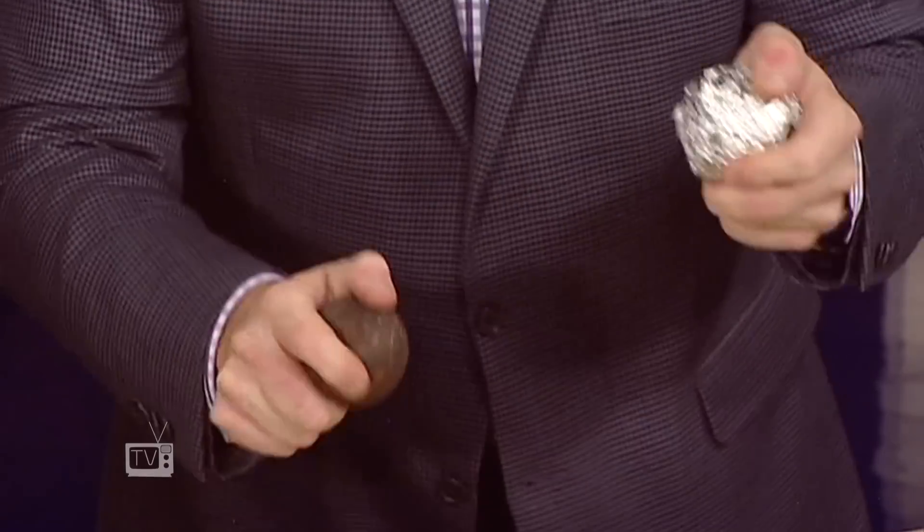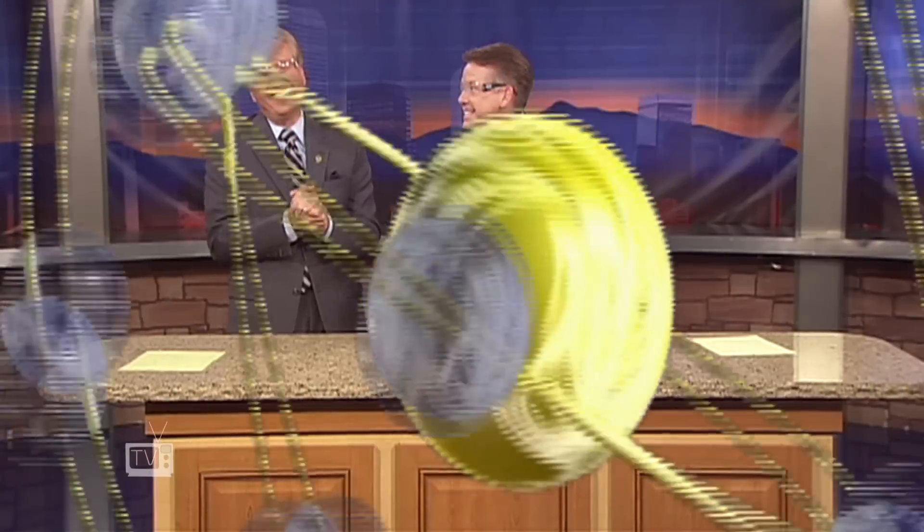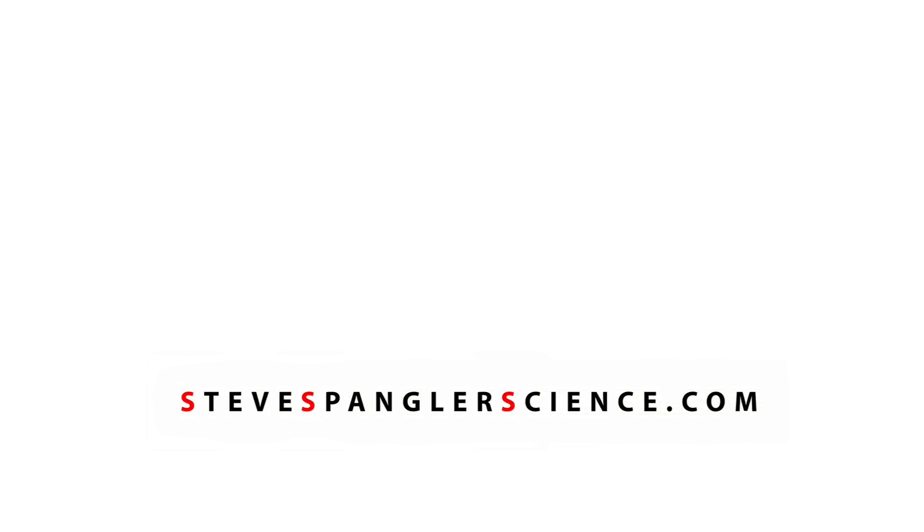Directly to Steve Spangler Science. Look at that — this is a good one! Oh, this is a good one. You got it. This is good.